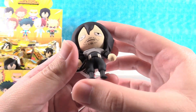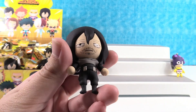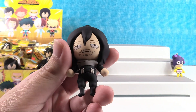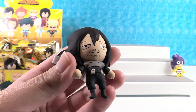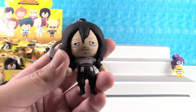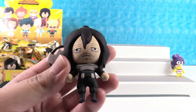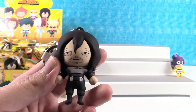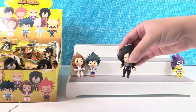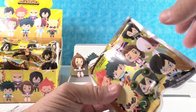We got Aizawa. He looks grumpy. He's not necessarily grumpy — more so he is just sleepy. He's the teacher. His power is, if he looks at somebody, he can make them powerless. So he can neutralize other people's powers. That'd be a really good power to have.